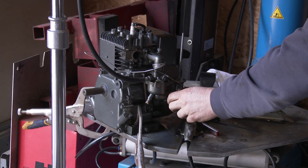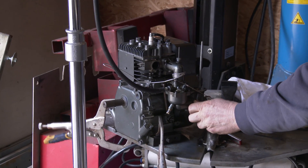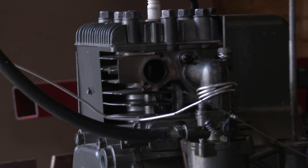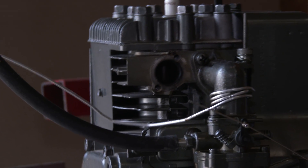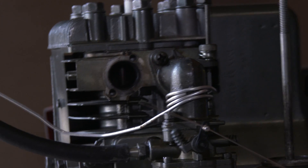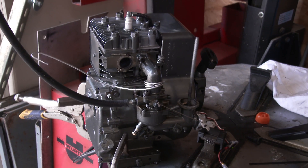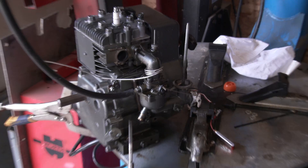Oh wow! That's great! After running it for a few minutes I found it really interesting the way it idles. Look at how it idles. I thought that was pretty crazy.